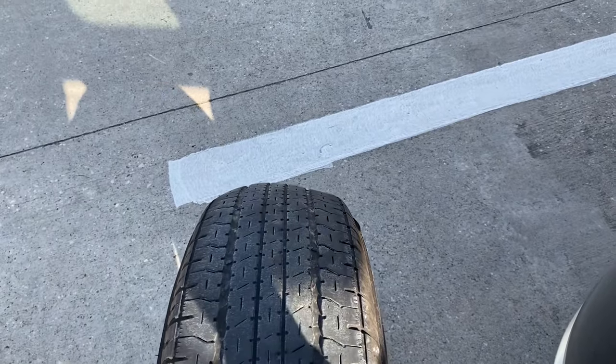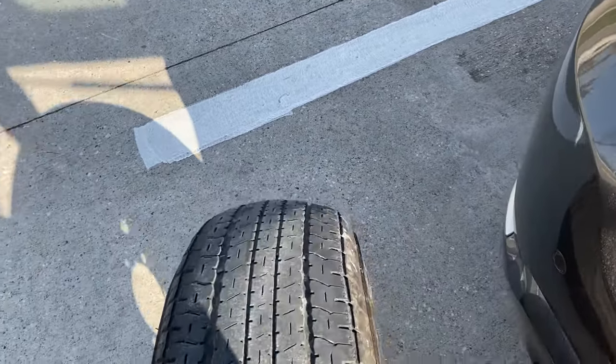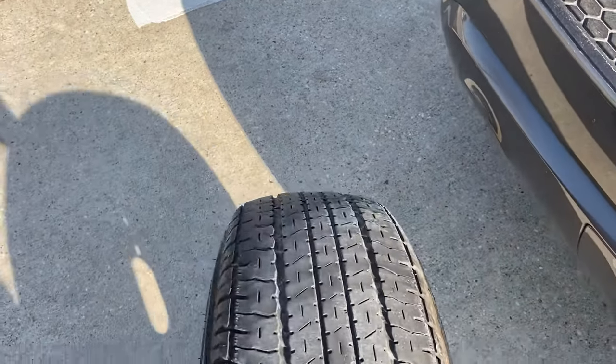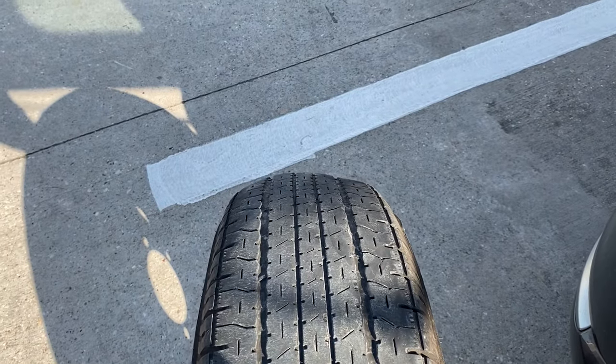We're looking at the tire here and you can see we have a significant hump in this one location. A good indication that we have tread separation — overall the tire is pretty well convexed across the face of the tire, but significantly in this one location. So they're going to swap it out for us.